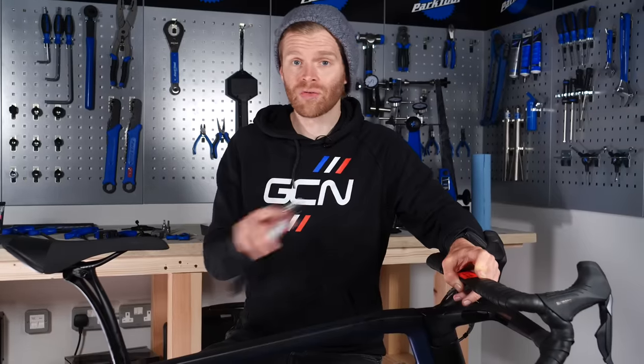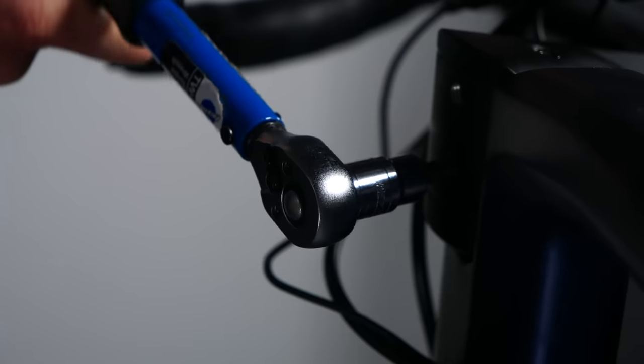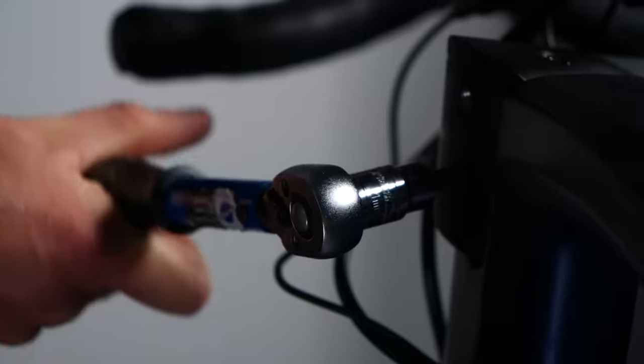Before you ride, one last thing to do is check that every single bolt on the bike is at the correct torque. If you don't build bikes every day, it can be easy to miss one. It's better to discover this now in your garage than while tearing down a hair-raising descent.